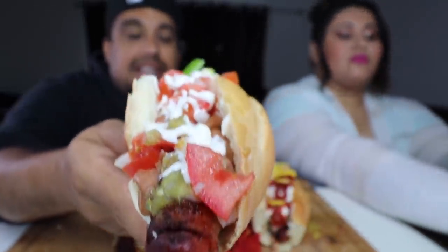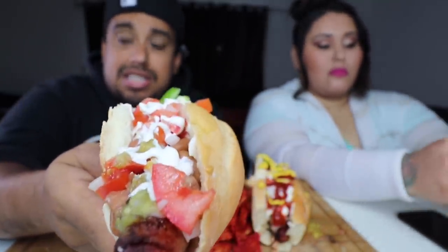Welcome back! We are here today with the bacon-wrapped Sonoran hot dog. You guys saw me load it up. There are so many different variations to make this hot dog. We tried to stick to the most original version, which consisted of green chile, mayonnaise, onions, green salsa, frijoles, and tomatoes. So yeah, take a better look at it — I'm super excited!